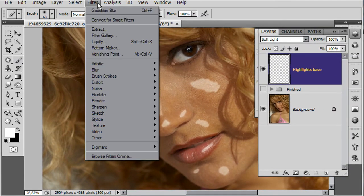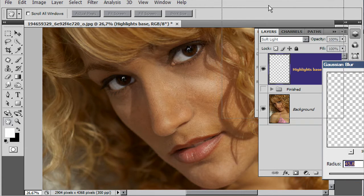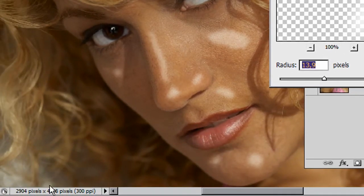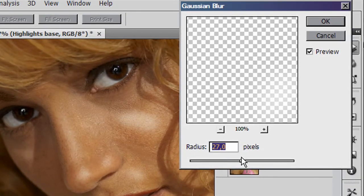We'll go to our filter menu, take the blur tool and choose Gaussian blur. As you can see it really blows those out, so I'll dial it back down and gradually increase it. I'm using a very high resolution image here so you might find that a lower radius setting gives you the effect you need. Once we get up to around 27 it starts to blow out a little bit, so I'll leave it around 30 in this case, and we'll say OK.